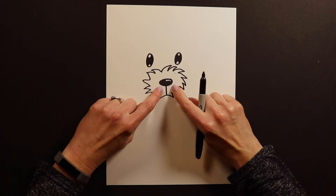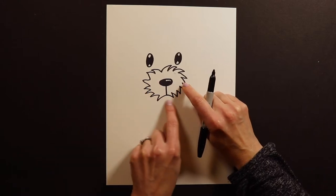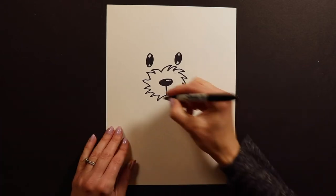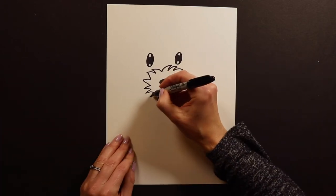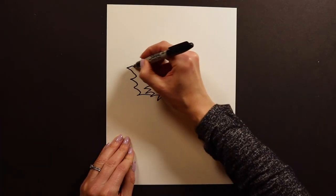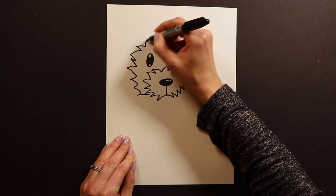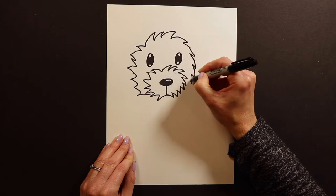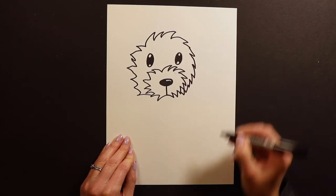Now that we have the nose and the mouth — the mouth is kind of tucked under here. So we've got the nose, the mouth, the snout, and we've got the eyes — now we need a head. Fluffy puppy, so we need to make sure that we are super fluffy. The fluffier the better on this one, so just lots of little shaggy lines like that.